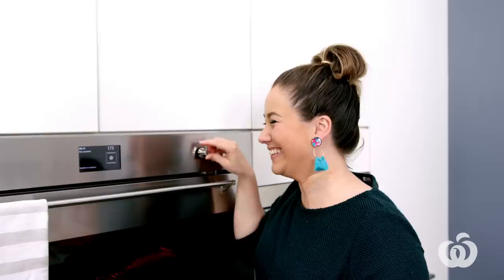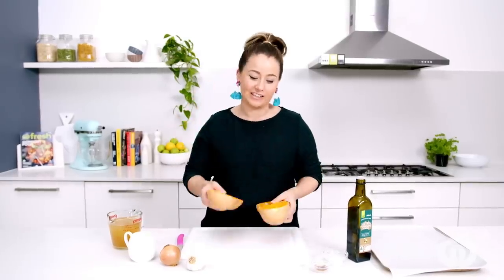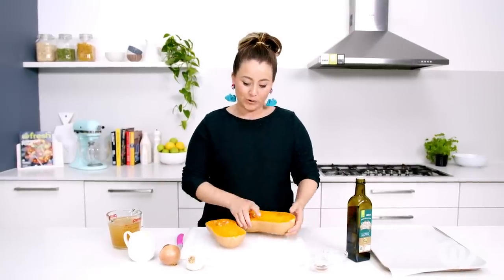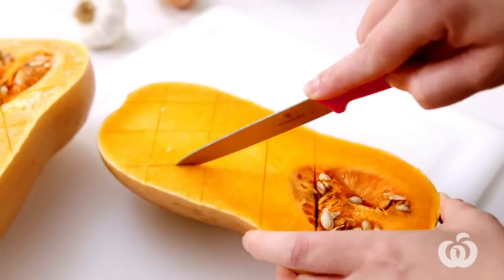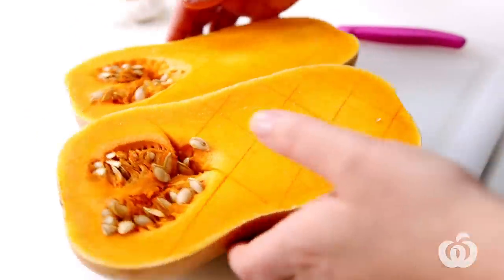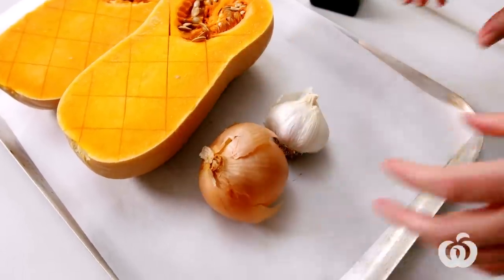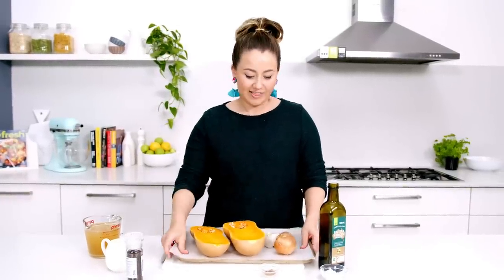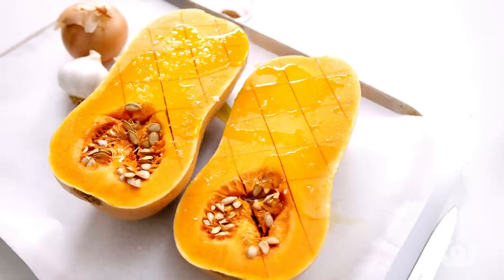First, preheat your oven to 200 degrees fan-forced, because the secret tip to this recipe is we are roasting this pumpkin. Roasting makes it really rich, caramelised, and sweet in flavour. All we need to do is score that pumpkin and dress it with some olive oil, salt, and pepper. You can actually buy these halved from Woolies, so there's barely even a need for a chopping board. I'm roasting that onion whole and that garlic bulb whole — that roasted garlic is going to give it a nice sweet flavour.